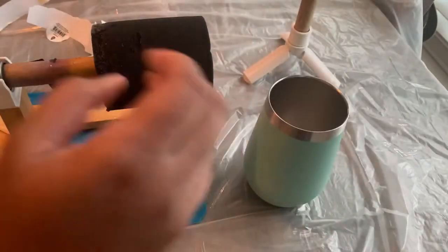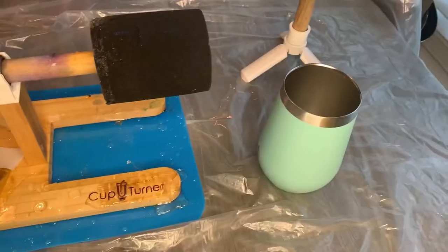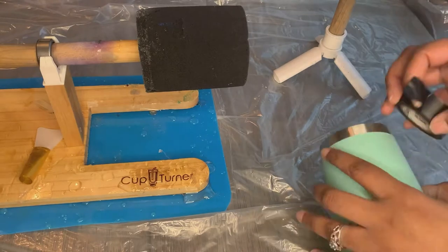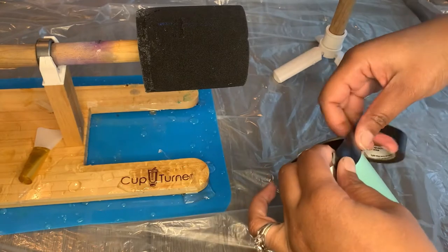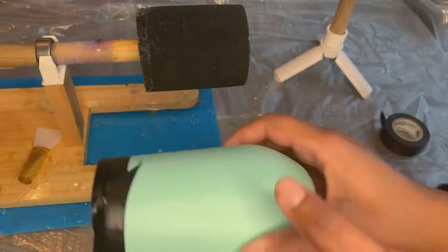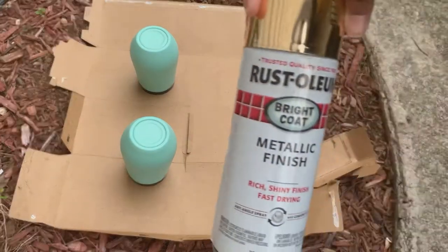Make sure it has a nice little grip to it, and then apply some alcohol onto the surface to clean the wine tumbler. What I use to tape my tumbler is electrical tape — I think it works better than painter's tape because it doesn't leave room for paint to bleed through as easily. So I like to use electrical tape rather than painter's tape.